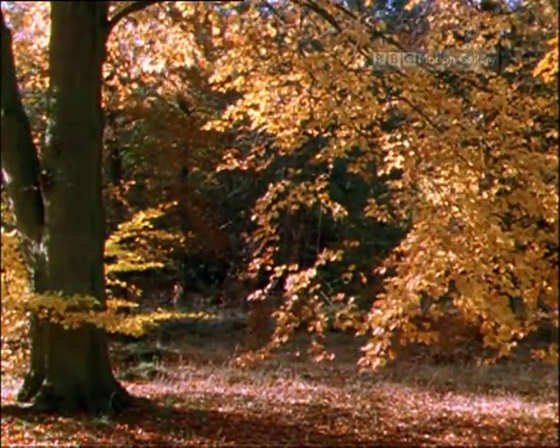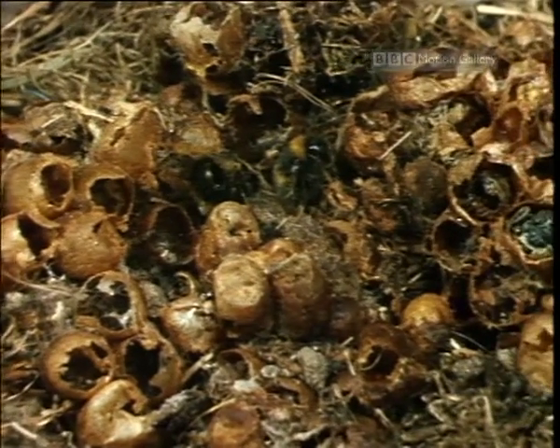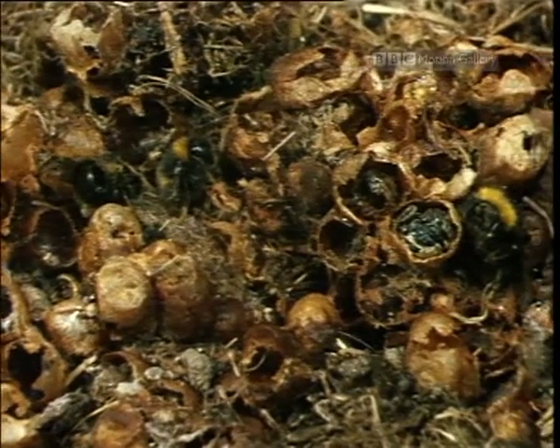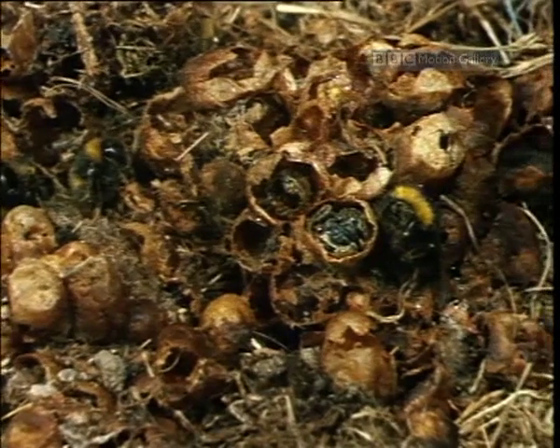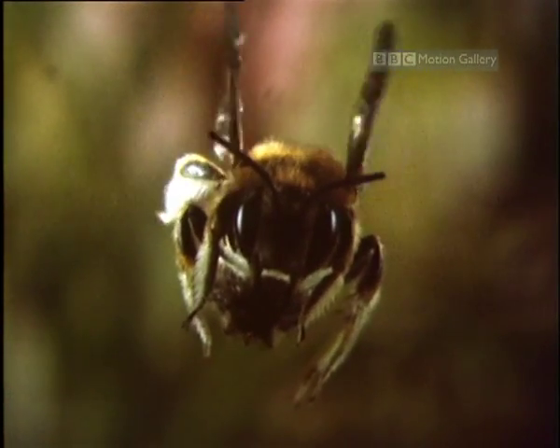Autumn has now set in. No workers have been produced since the switch point, and food reserves are getting low. The result? The whole colony dies. The only bees now left alive are the new queens.